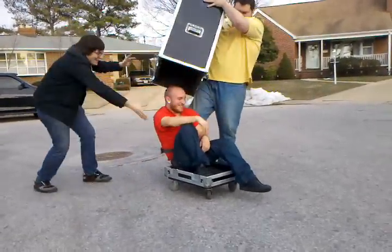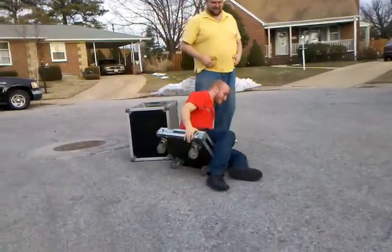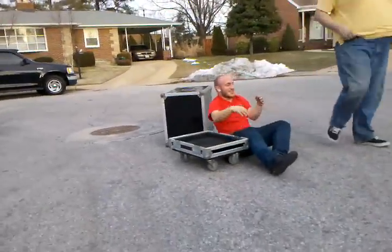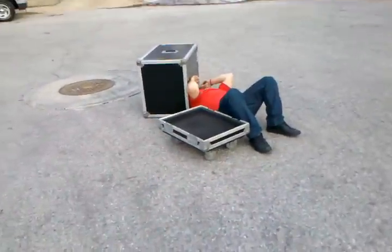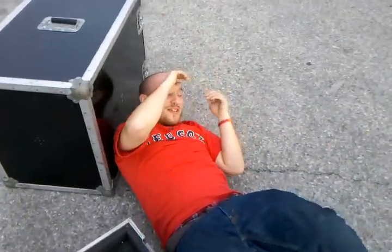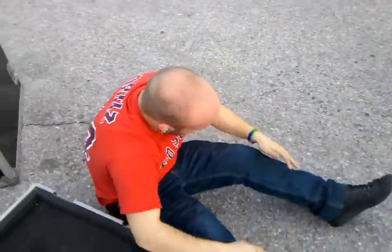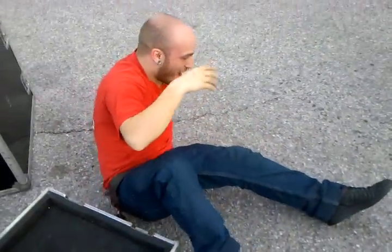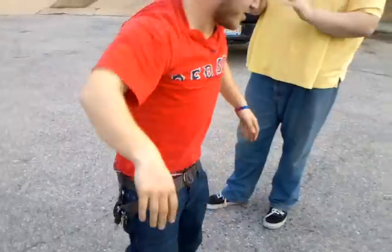Oh shit! What is that? What is that? Oh shit! What is that? I was blacking out — I was blacking out. Yeah, could I have a hand? Let's take through. All right, well done. Well done.